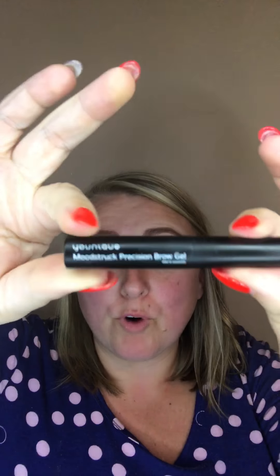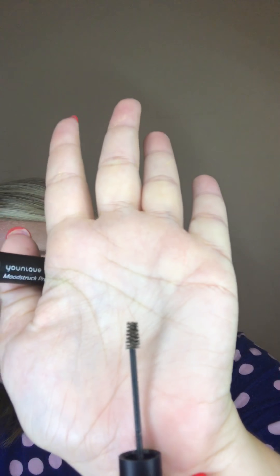Then I'm going to use my brush and just blend it a little bit into place. Next I'm going to get out my Moonstruck precision brow gel. Let me show you what this looks like when you pull it out — you have this gel, it's got tiny fibers. This is going to grab a hold of your hairs, give them a tint, and also work a little bit like hairspray keeping them in place.